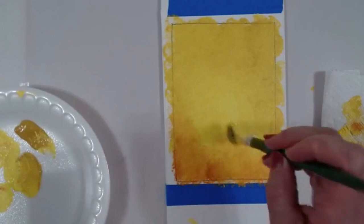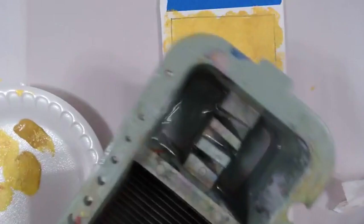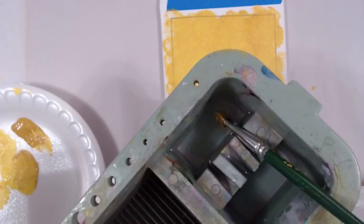I'm done with my brush. Since I'm on camera and we're only painting for less than an hour, I'll set my brush into my water basin in the paintbrush grooves so the brush will stay wet while we go through our lessons.